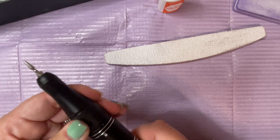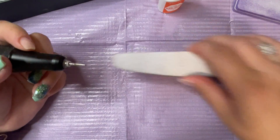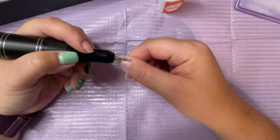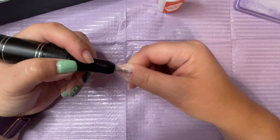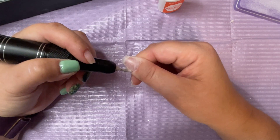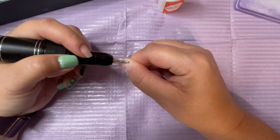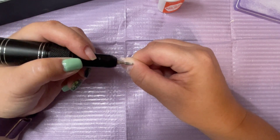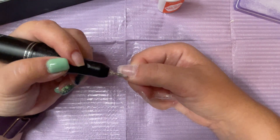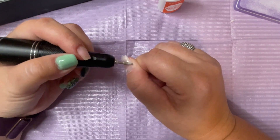Once all the tips are on, I'm taking my cone bit again and going around the cuticle line of each nail just to melt the tip in with my natural cuticle line. This prevents any weird bumps or ridges when you apply the dip powder. It will look messy and sloppy if you don't, and you'll get dip powder in between the tip and your cuticle, which will create a weird lump. So you just want to make sure you melt them in together and smooth everything out.